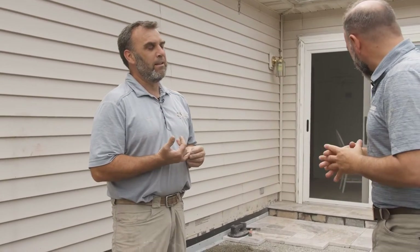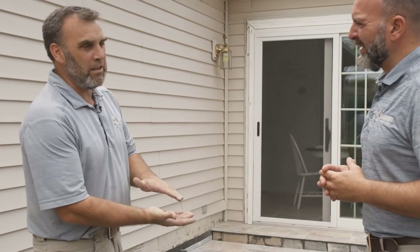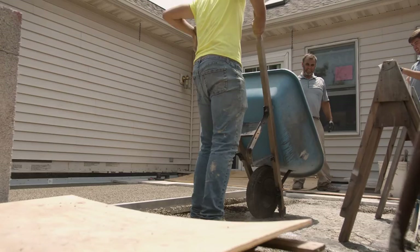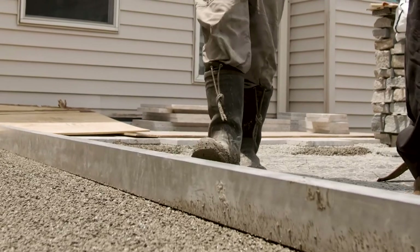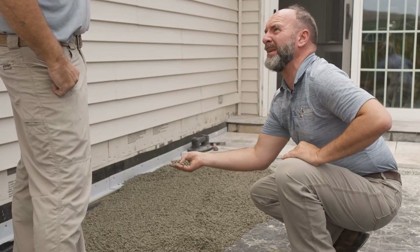It also gives me a bit more of a cushion that can take out some of the imperfections of the stone. The team just put some down here and it looks very thick. What are the ingredients? Is it going to get hard like cement?